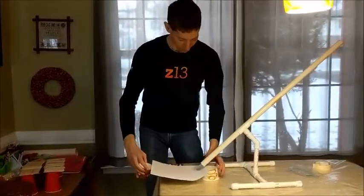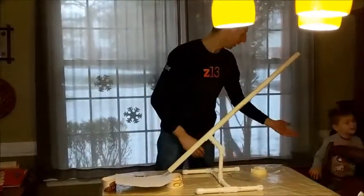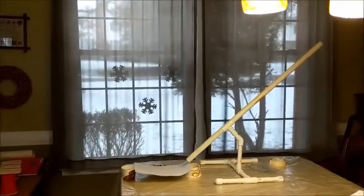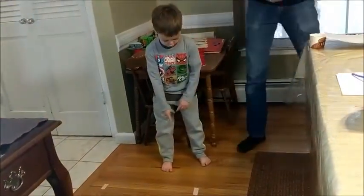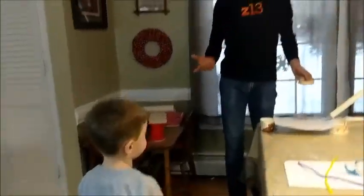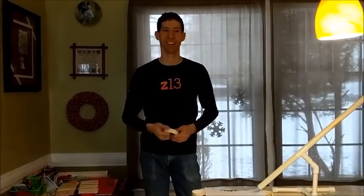Our final project goes like this. We needed to find a marble first. Last one — here we go. Not bad! Right there. So clearly, the first group was the best because they were able to jump the furthest. Pretty simple project — good luck with it.